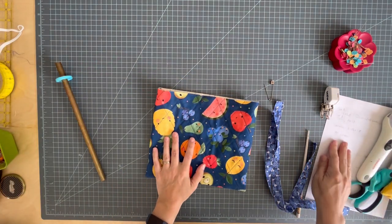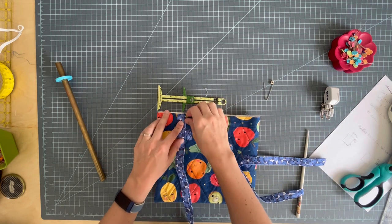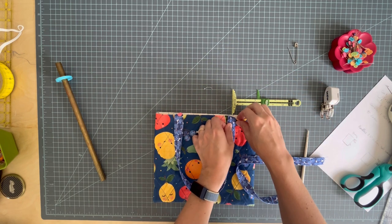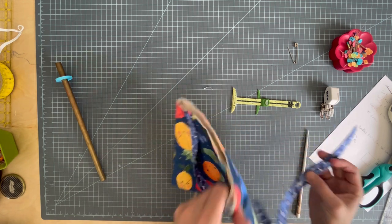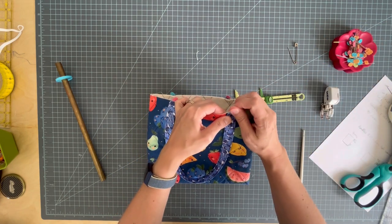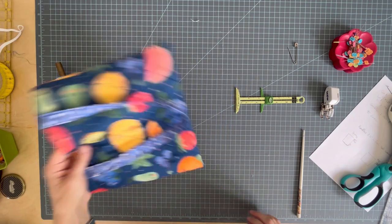Let's attach our handles. We're going to place them two and a half inches in from either side seam, so I'm going to find the two-and-a-half-inch mark and center my handle over that mark and pin it with raw edges matching. Be careful not to twist it, and do the other one — center it over the two-and-a-half-inch mark and match this handle to the one on the other side. Now we're going to baste these in place. I find it easier to just baste around the entire thing. Now I'd like to hold it up and make sure the handles are not twisted and are lying as they should.